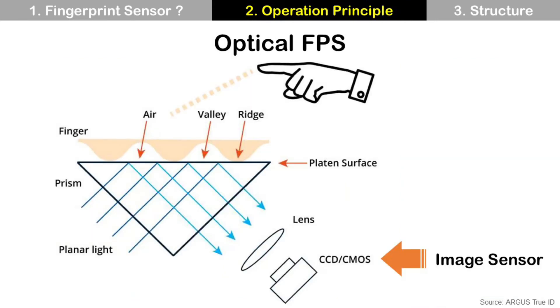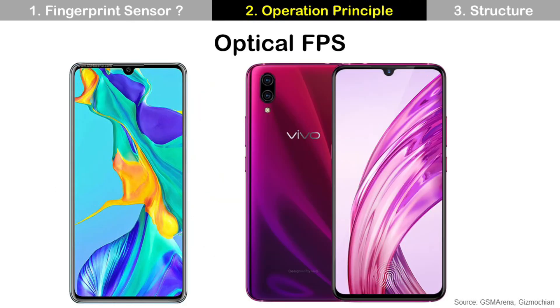The second one is the optical fingerprint sensor. It uses light, and this light is reflected at the valleys and scattered at the ridges. Reflected light from the valleys is detected by the image sensor and looks bright, while scattered light from the ridges looks dark. These collected bright and dark information make a fingerprint image. You can find optical fingerprint sensor in the Huawei P30 or Vivo X23.